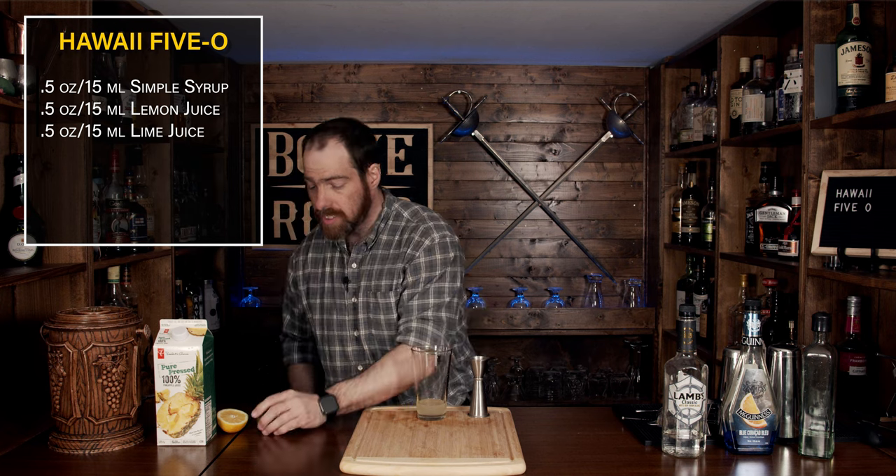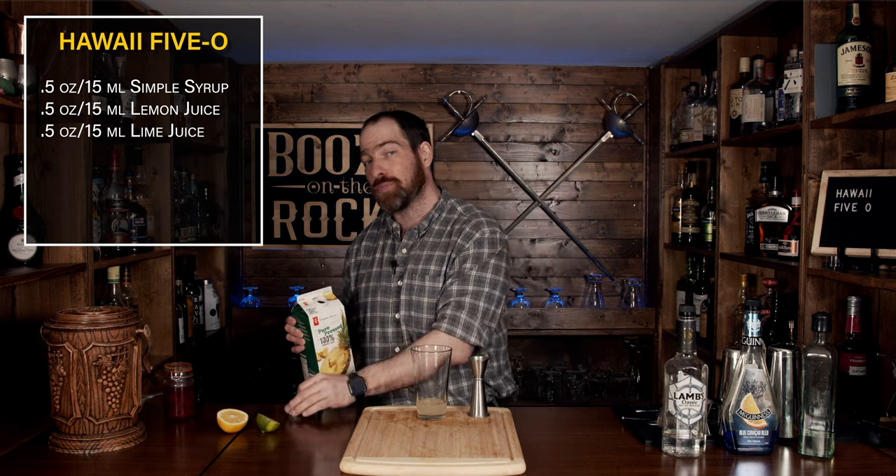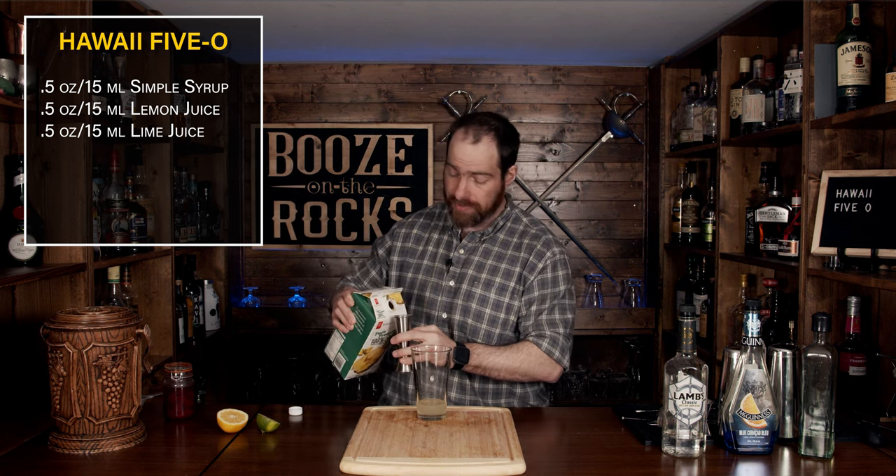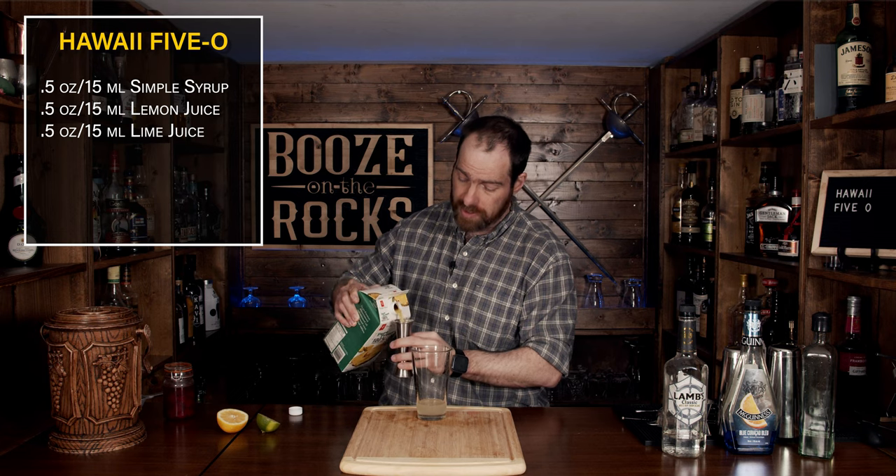Now grab your pineapple juice. I'm using a pure pressed pineapple juice with no sugar added, and we need a total of three ounces or 90 milliliters.